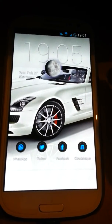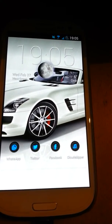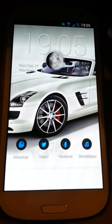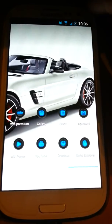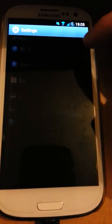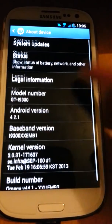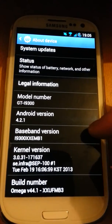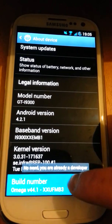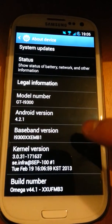Hi everyone, I just wanted to do a review showing you Omega ROM version 44.1, which is based on Jelly Bean 4.2. First of all, I'll just show you that I flashed it — it is pretty smooth. I found it pretty smooth; here and there you get a few lags, but then again it is a leak, as you can see here 44.1, and it's based on Jelly Bean 4.2.